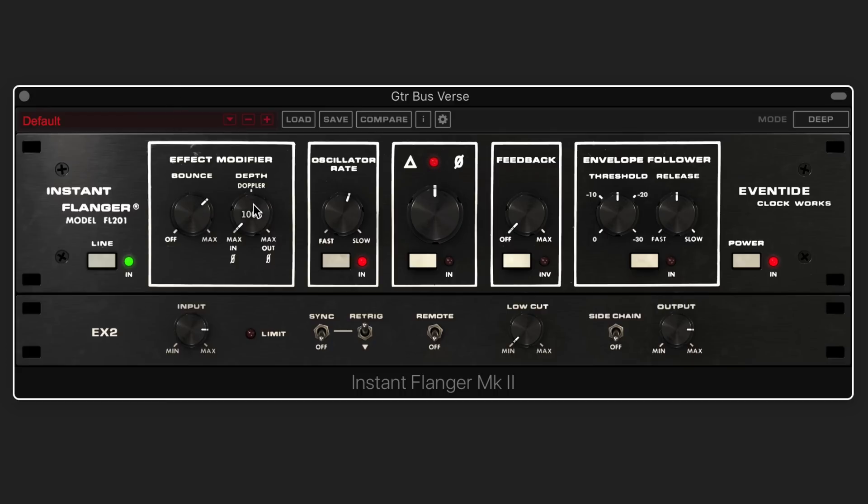Let's dial it up so we can really explore the effect. The Depth control is kind of like a wet/dry mix. When it's centered at zero we're hearing only the delayed signal; when it's all the way up we're hearing the dry signal added with the phase inverted; and when it's turned the other way the unaffected dry signal is added. You hear it's kind of thinner when it's inverted than when it's not. In this case I'm liking it better in the negative range.